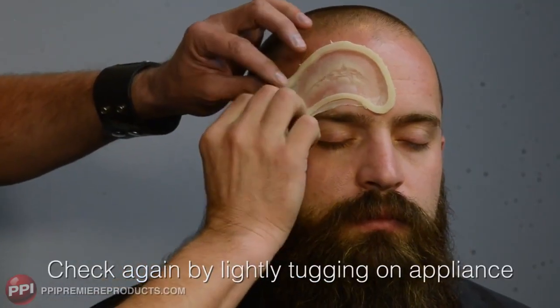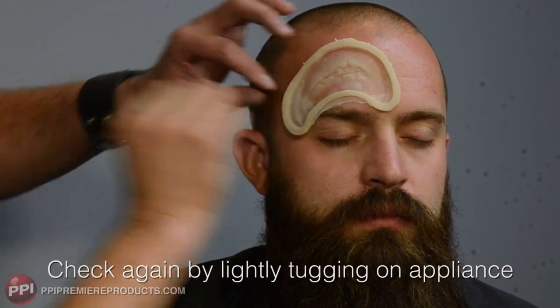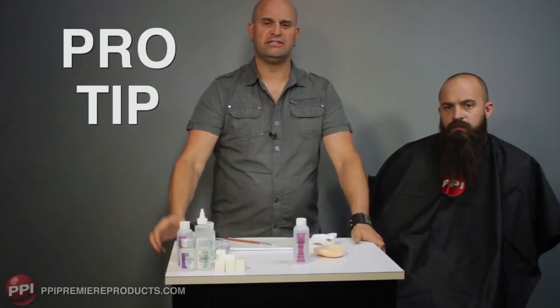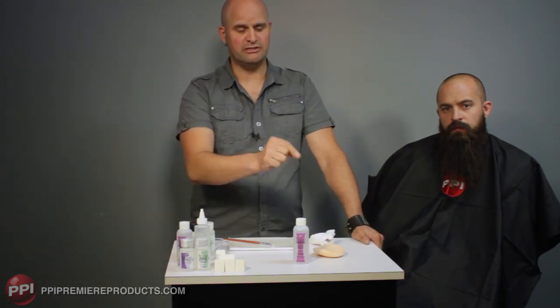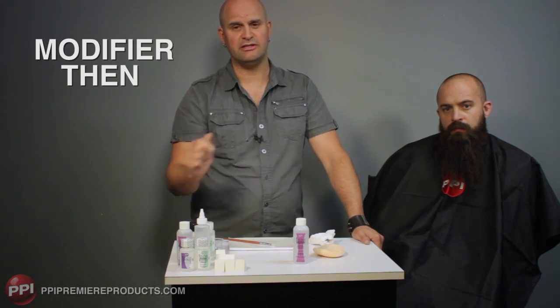If it pulls, that's not going anywhere — it's pulling his skin, so that's on. The biggest thing with TELUS-S8 is not to use too much product, so less is more. When using the glue, dip your brush into the thinner modifier, then into the adhesive.